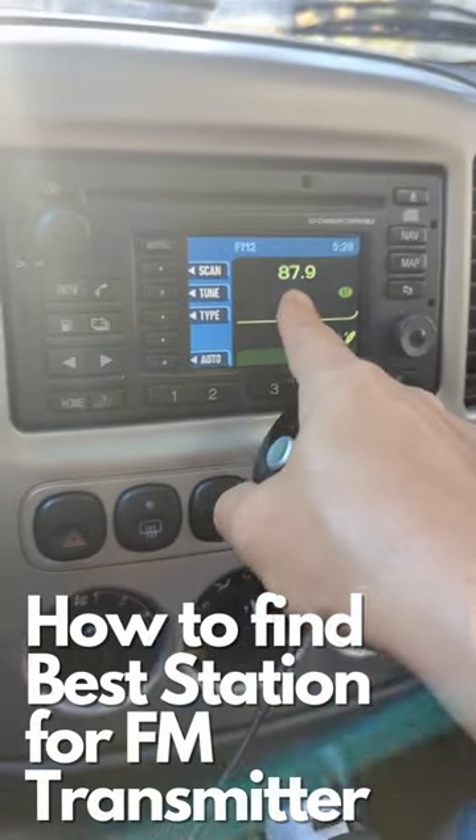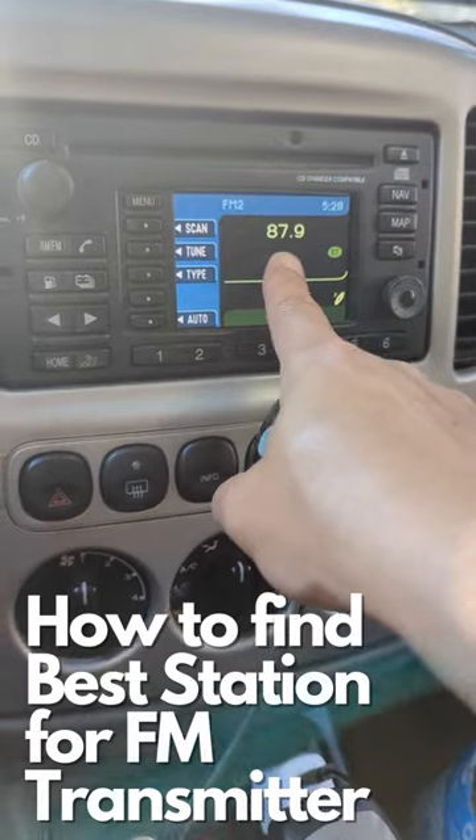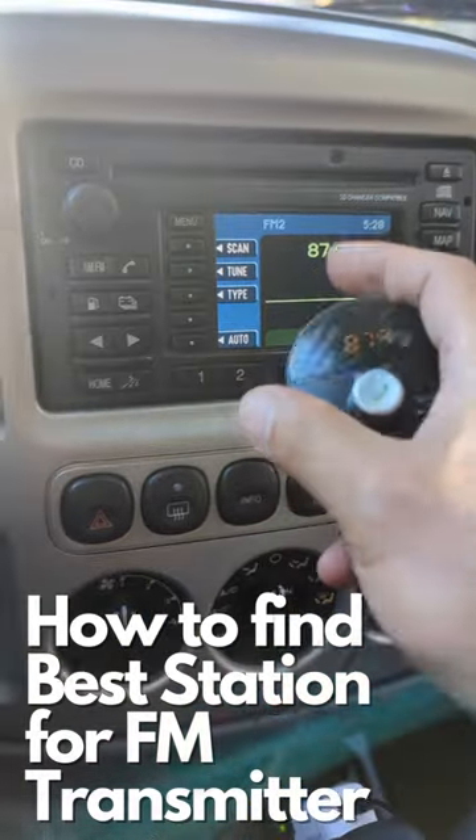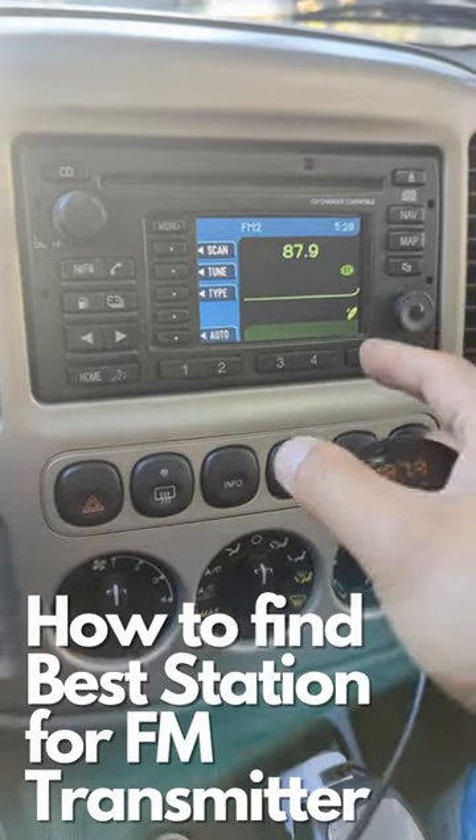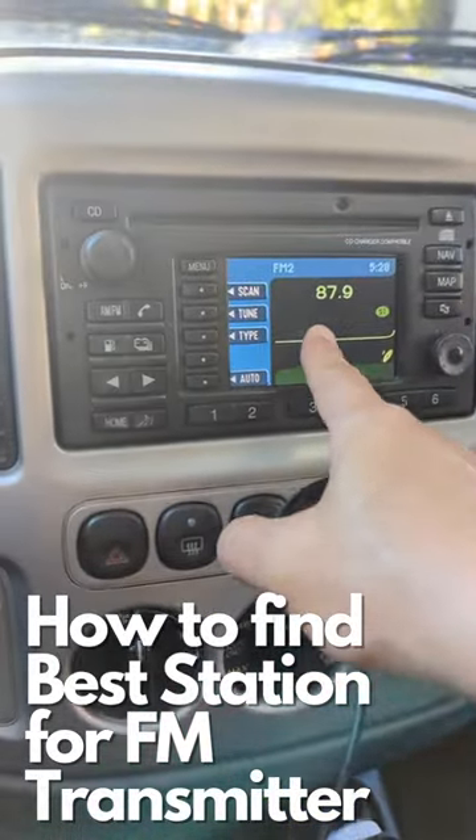87.9 is not really a station — it's an empty station. But once you activate the transmitter, the transmitter signals will be able to be picked up by the car radio.